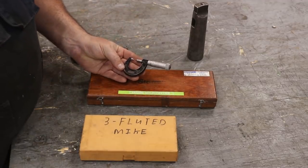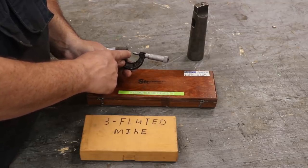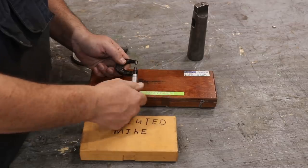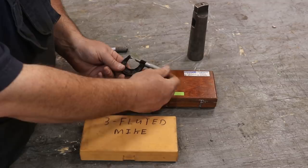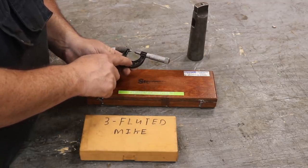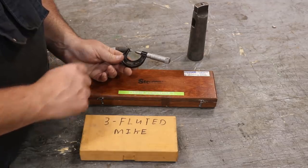This next one is a Starrett 210A. At first you might think it's a thread pitch gauge as well, but you'll notice it has a different angle on the bottom. This is actually for measuring when you need to get into something where you just need to reach a tight point — like if you've got something in a recess where it's too wide with a regular micrometer pad. Pretty handy little tool. It's kind of a specialty item, but it's a very nice addition and I'm sure I'll have a need for it at some point.